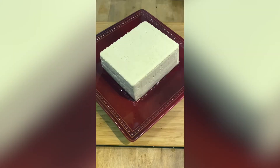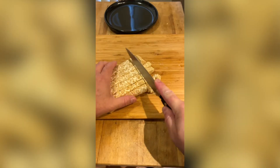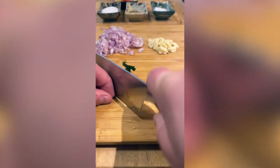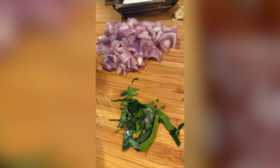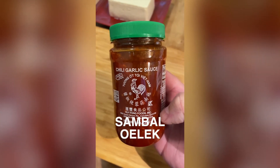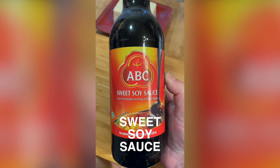First, drain the excess water in tofu so it will not water down your dish. Dice the tofu. Then dice your fresh tempeh into one-inch pieces. Thinly slice your cloves of garlic, shallot, red chili peppers, and lime leaves. You can replace the red chili peppers with sambal oelek. Get a bottle of sweet soy sauce, both available at major supermarkets.